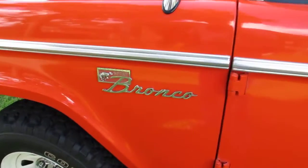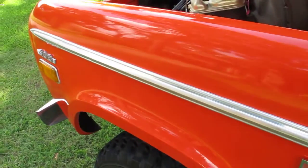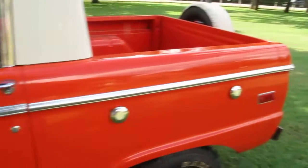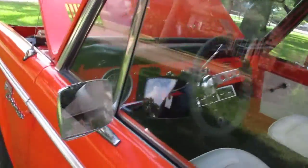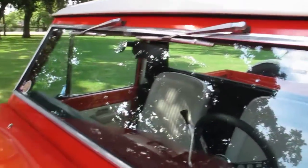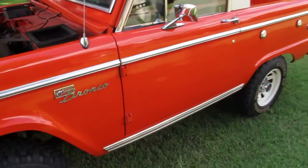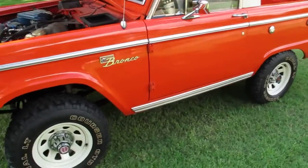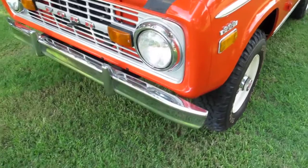If you look online at most of the Broncos you see, they don't have the sport emblem. With the sport emblem we get the chrome that runs all the way down the body. You also get the chrome that goes down on the rocker panels, the chrome that goes around the door frames, and the chrome that goes around the windshield frames. A Bronco Sport is pretty coveted because it's got the chrome. Also, the chrome bumpers are part of the Bronco Sport package.